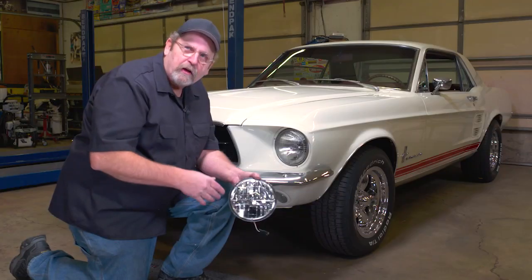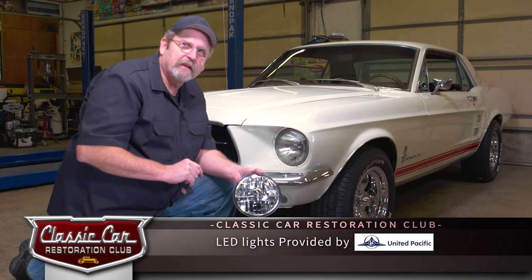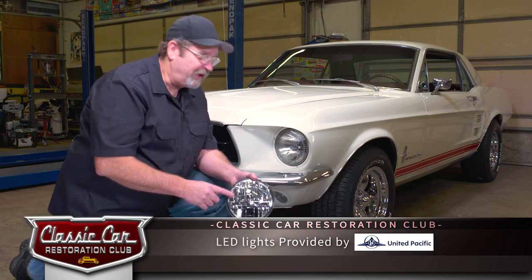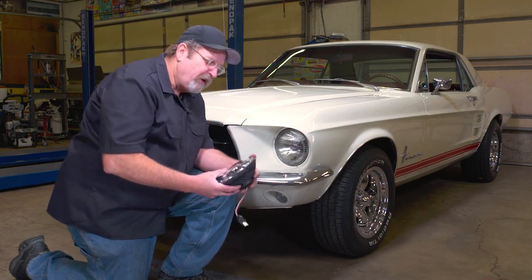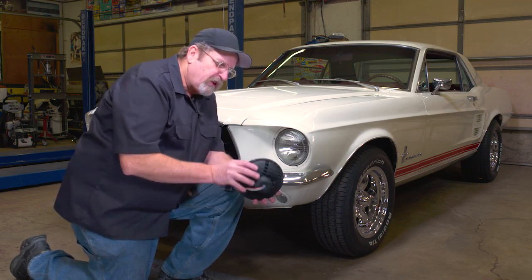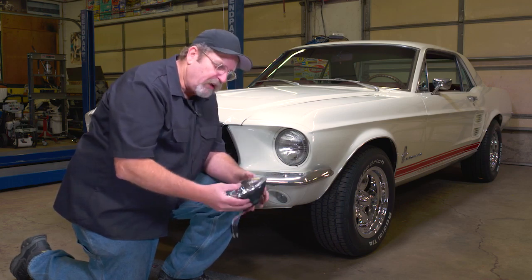United Pacific makes over 7,000 parts just for classic cars. If you want anything from front fenders for your '34 Ford or a set of great LED headlights for your '67 Ford Mustang, they've got you covered. What I like about their products — just look at the quality of this build — it's got a high-strength polycarbonate lens.